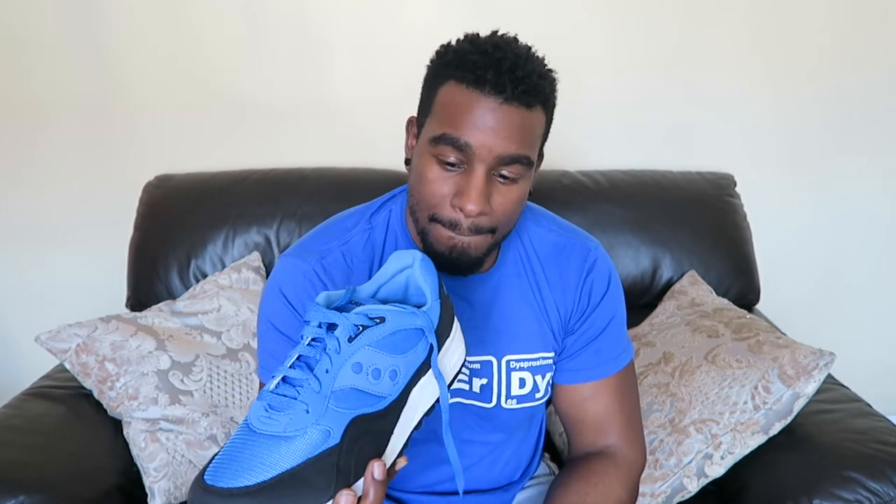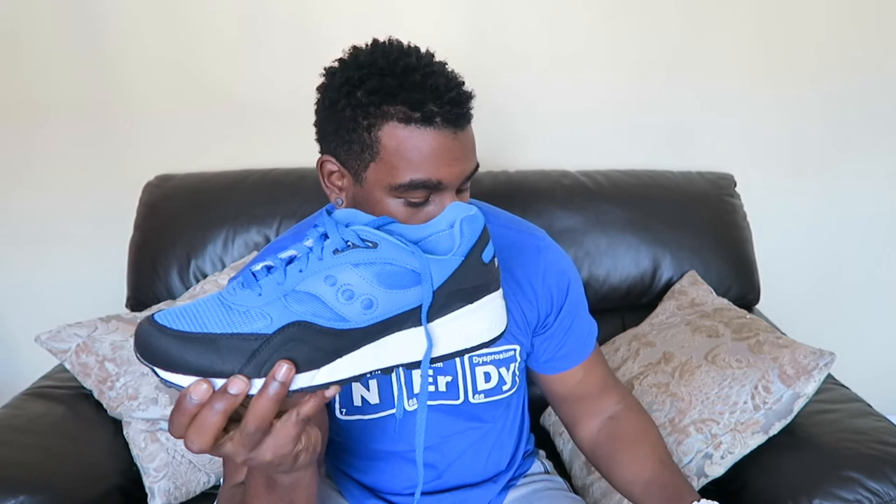They come with spare laces — always salute to brands that put in spare laces. These are black laces. I think they'll actually work pretty nicely in these. I've got so many spare laces but do I actually get around to changing them? Not really. But if I ever do, I think these look quite nice with them, so that might be something I'll do.